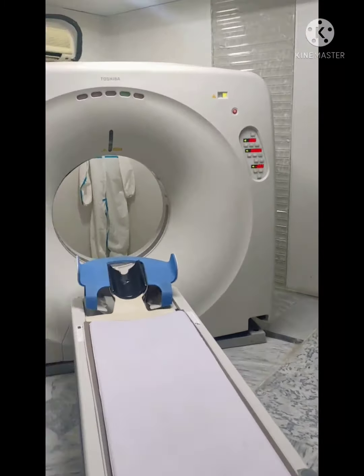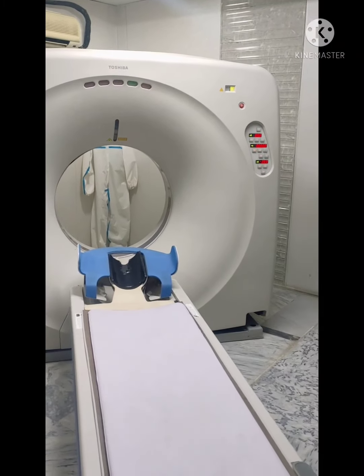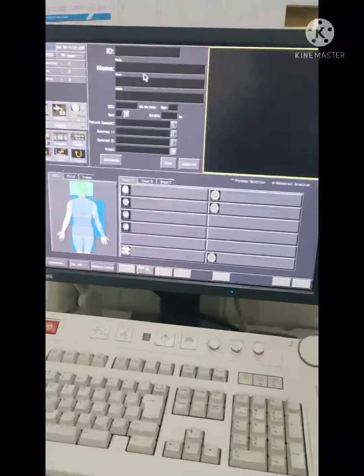Such type of system — the thickness of your system is 9 to 1 feet. The system is almost ready.